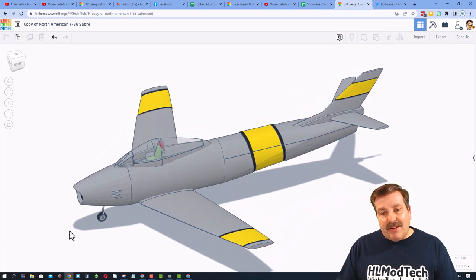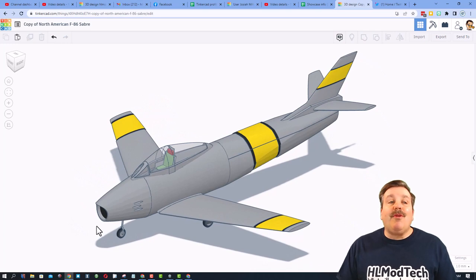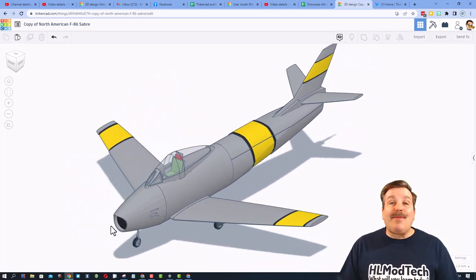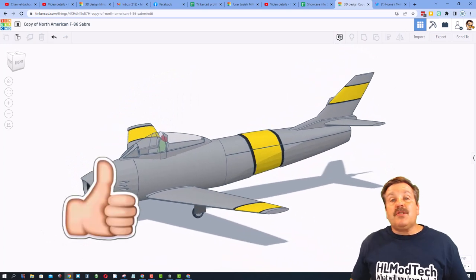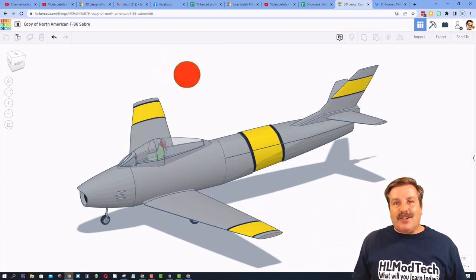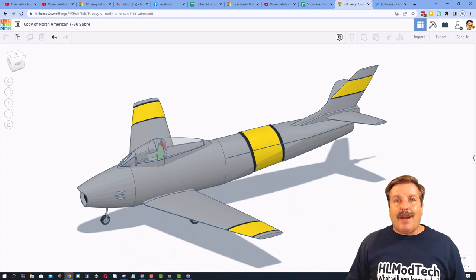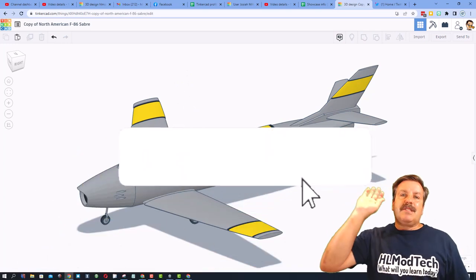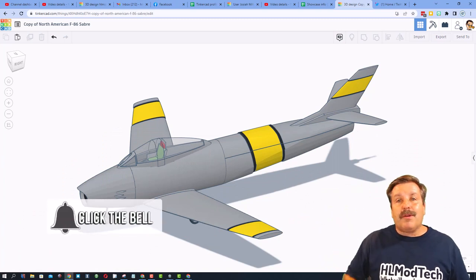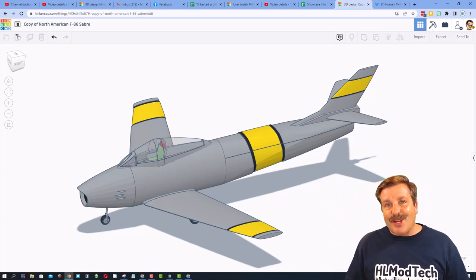As I wrap up this episode of Tinkercad TV, I want to say thanks again to Caleb for sharing the wicked cool North American F86 Sabre and making it so we can copy and tinker. If you enjoyed this video, please give it a like. Please also hit that share button so more people can learn about HL Mod Tech. Of course, if you have a question, comment, or suggestion, add it down below. And if you haven't subscribed yet, what are you waiting for? Smash that subscribe button, and last but not least, hit that notification bell if you want to be the first to know when there's a brand new video from me, HL Mod Tech. Thanks for watching. Have a great day.